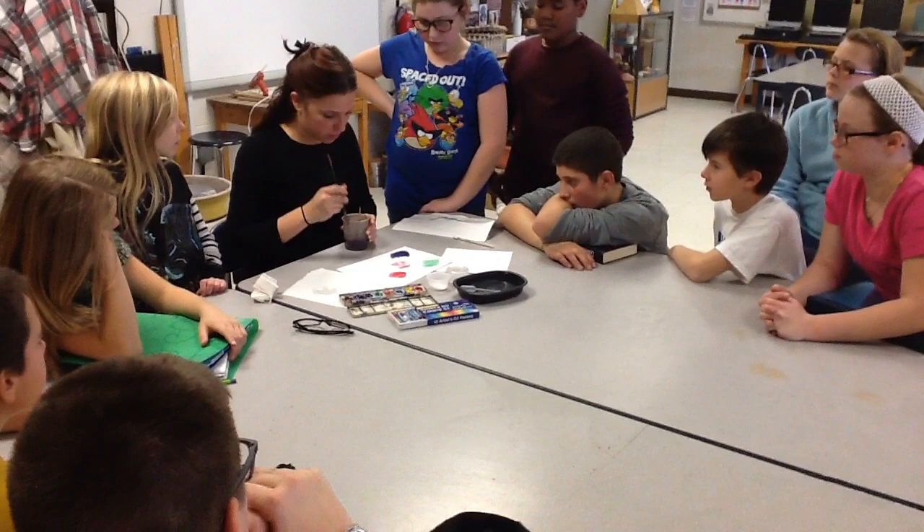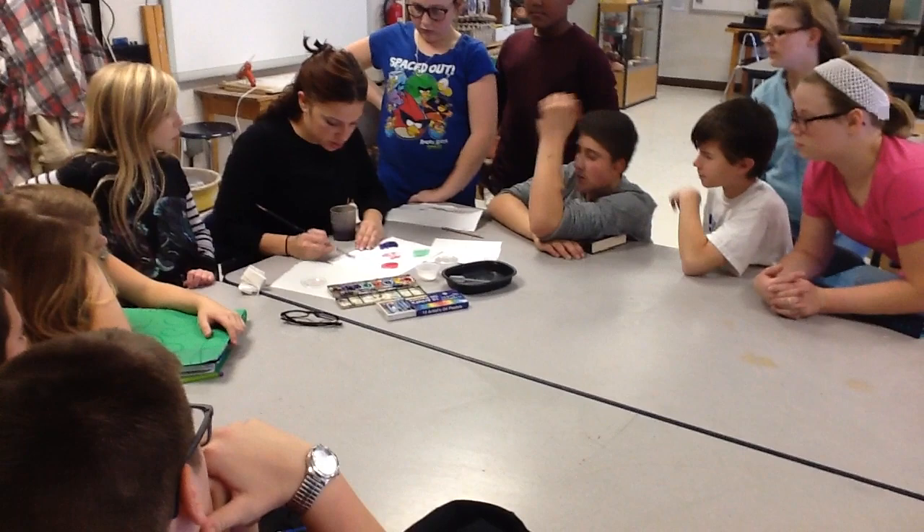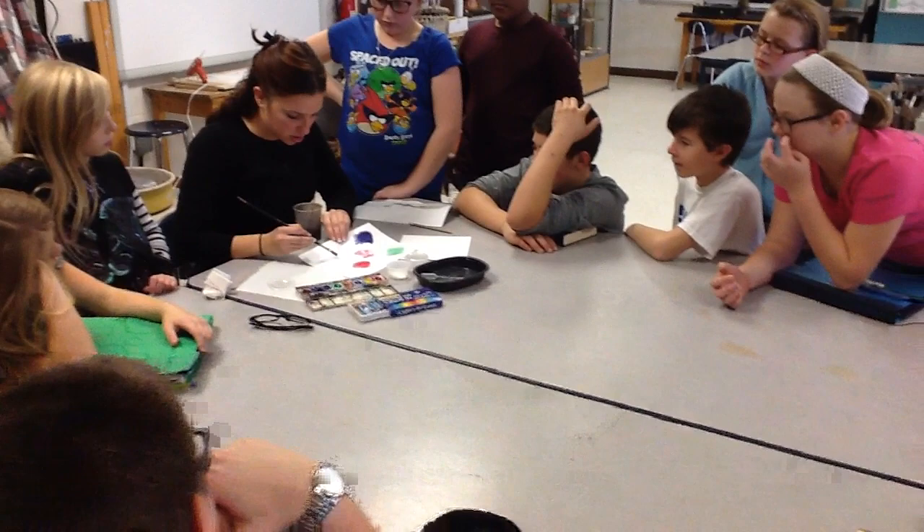So now I'm gonna do wet on wet again. Wet my brush, wet the paper. And I'll do some more purple just so we see the difference.